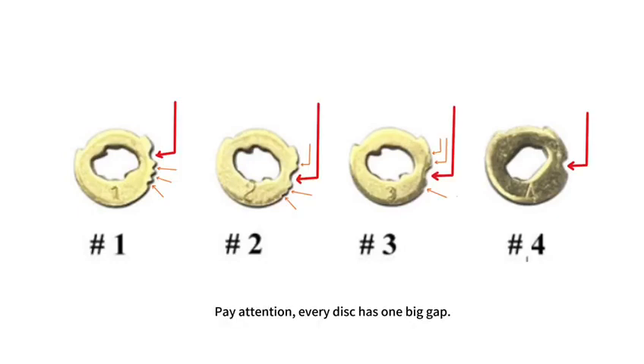Pay attention! Every disc has one big gap. One depth has one big and three small gaps. Two depths has one big and three small gaps. Three depths has one big and three small gaps. Four depths has only one big gap.